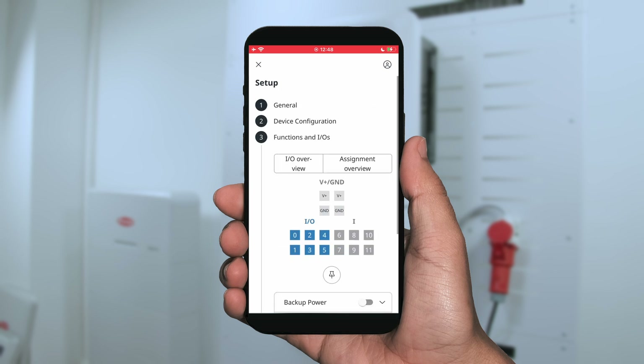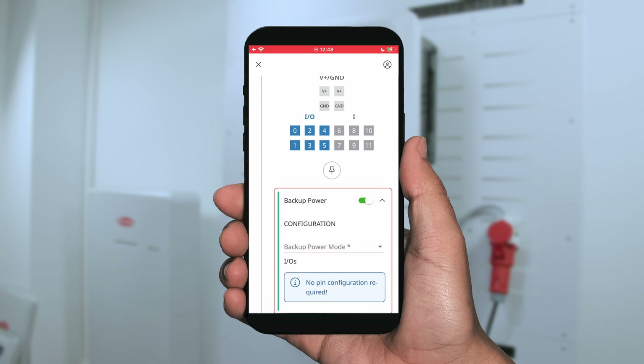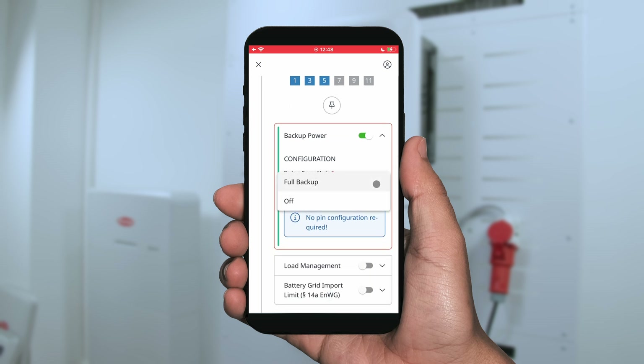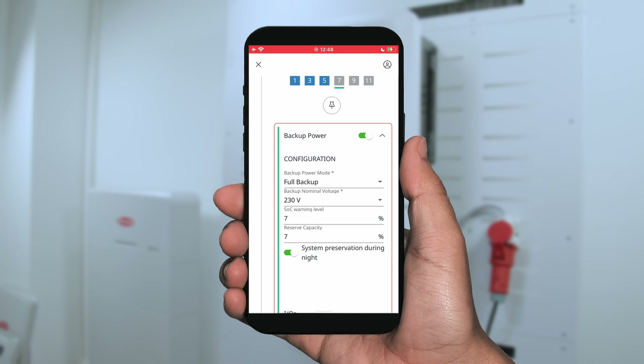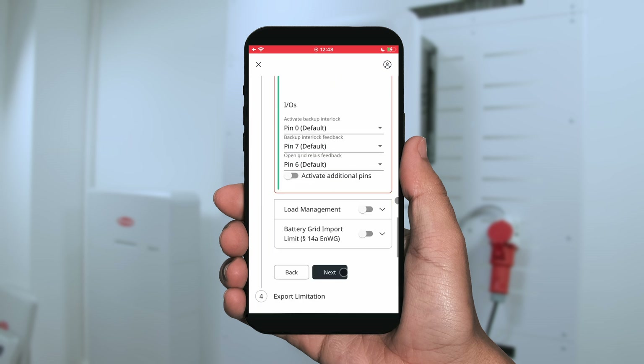The third thing is then the functions and IOs. Here you can define your backup power mode — whether you are using PV point or full backup, please choose from the list. You can set a reserve capacity, for example 20%, that should always stay inside the battery in the case of backup power mode. Down below you are setting your IOs — standard these are pin 0, 7, and 6, and we recommend you to stay with the default values.